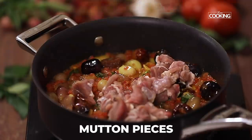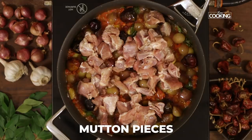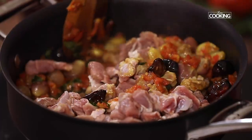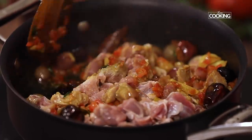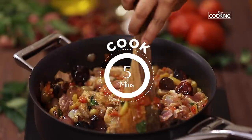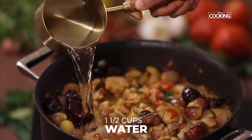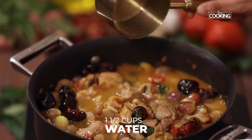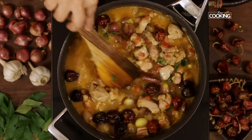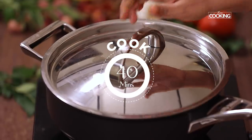Now add the mutton pieces. As you can see I have not added any chilli powder — all the spice that you get is from the round red chillies. Cook the mutton pieces for about 5 minutes initially. After 5 minutes, add 1 and a half cups of water. Close the pan, reduce the flame to low, and let it cook on low heat for about 40 minutes.